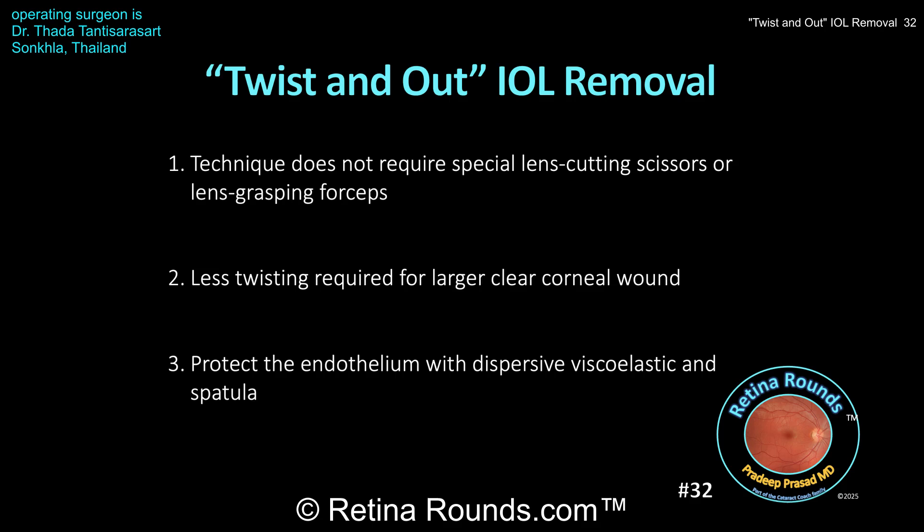When an IOL is being removed at the same time as part of the pars plana vitrectomy, regardless of the size of the clear corneal wound, I recommend closing that wound with a 10-0 nylon suture just to make sure that it's watertight. There can be some manipulation of the globe, especially with peripheral scleral depression, and you don't want any of those pressure dynamics causing the corneal wound to open. So that means you can use a larger wound in these cases, which can make it a little bit easier to remove this lens using this technique. The lens doesn't have to be twisted too much — just effectively in half or a little bit more than half to externalize through the clear corneal wound.